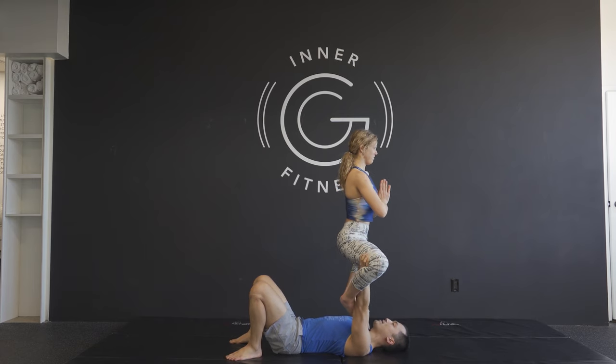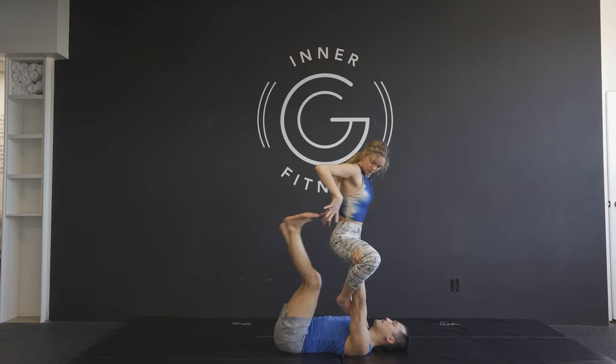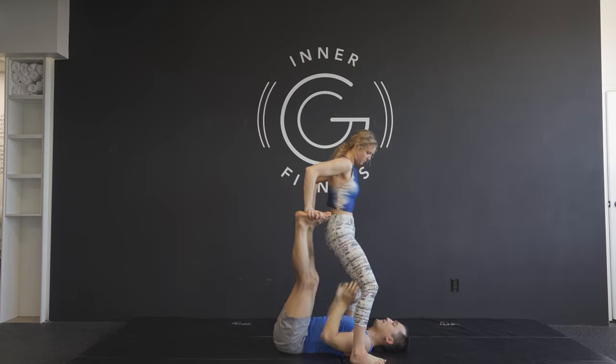My hands are going to be wider than my shoulders, just to support her seated position. To come out, she's going to grab my feet and land her feet onto the ground.